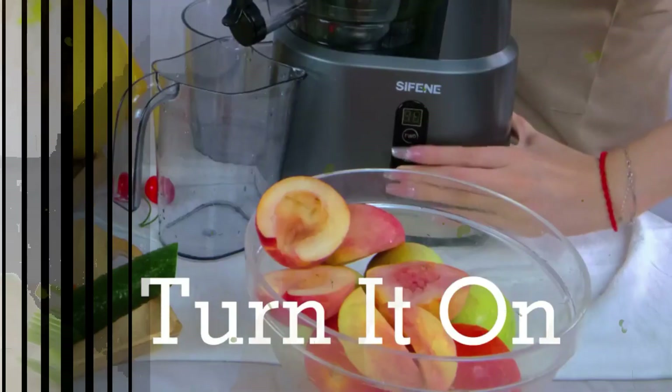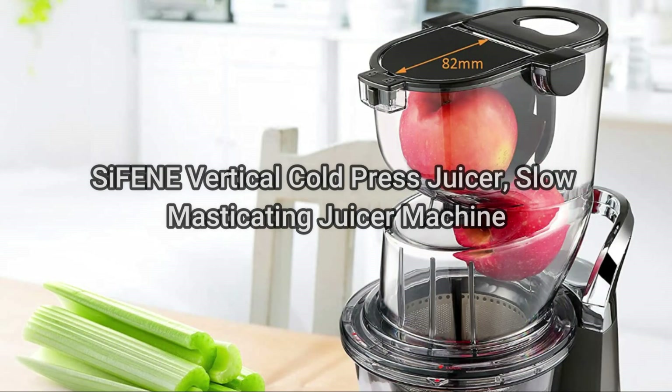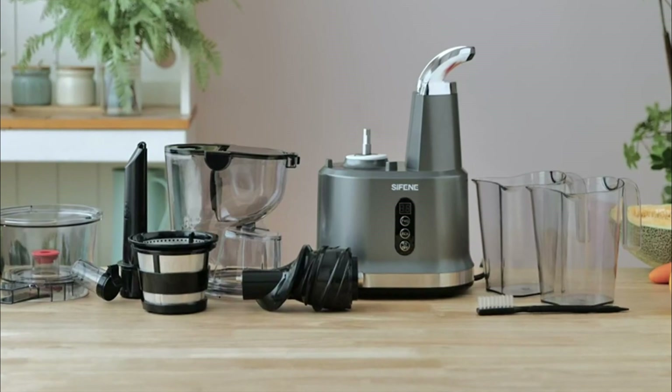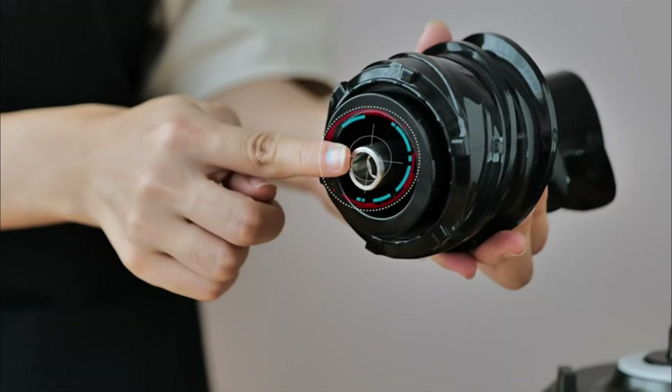Hello, welcome to my channel. Today I will review the SIFENE Vertical Cold Press Juicer, Slow Masticating Juicer Machine, Juice Maker Extractor with 3.2 Big Mouth for Whole Fruits and Vegetables.